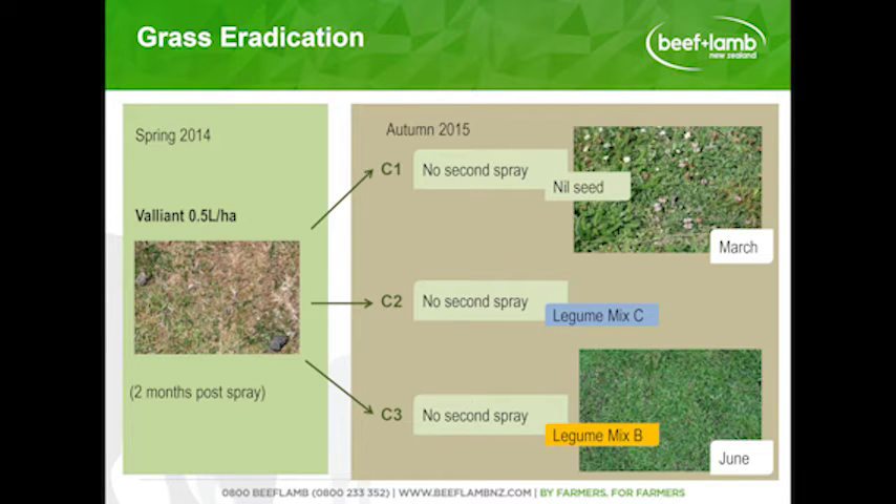The third treatment was grass eradication using Valiant, which is the same as Gallant — a product designed just to take out the grass. It had a really positive response: it took out all the poorer grass species, the ryegrass came back, and this was at 500ml — half a litre to the hectare — leaving us in the autumn with a lot of legume in the sward. We decided there was no need to re-spray in the autumn and just applied the seed mixes, splitting it into three.